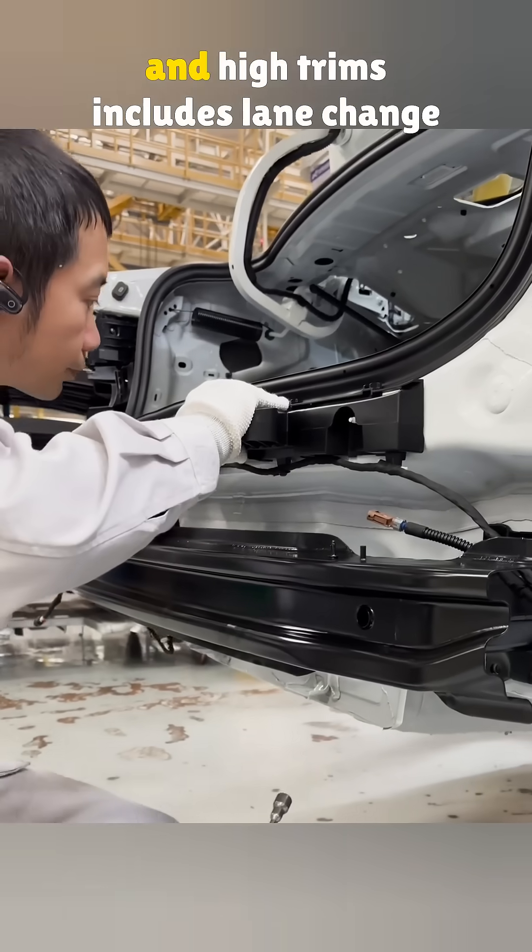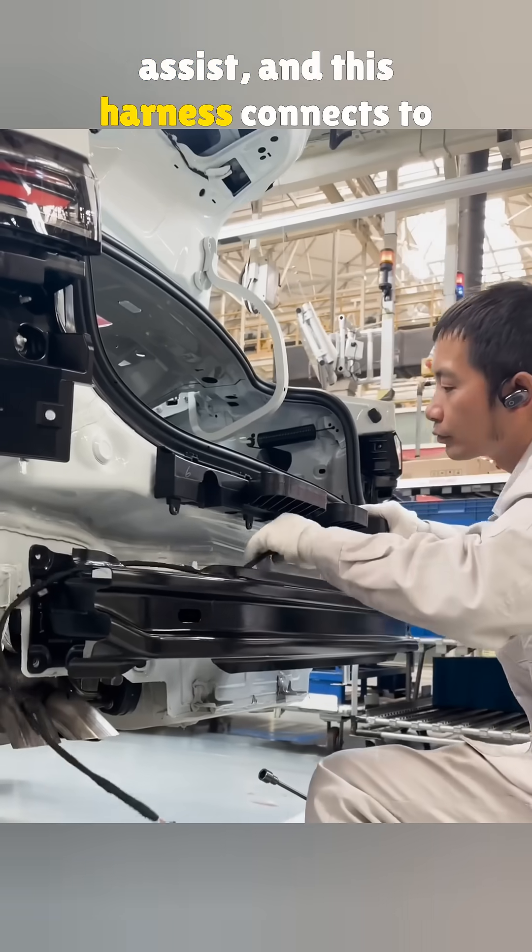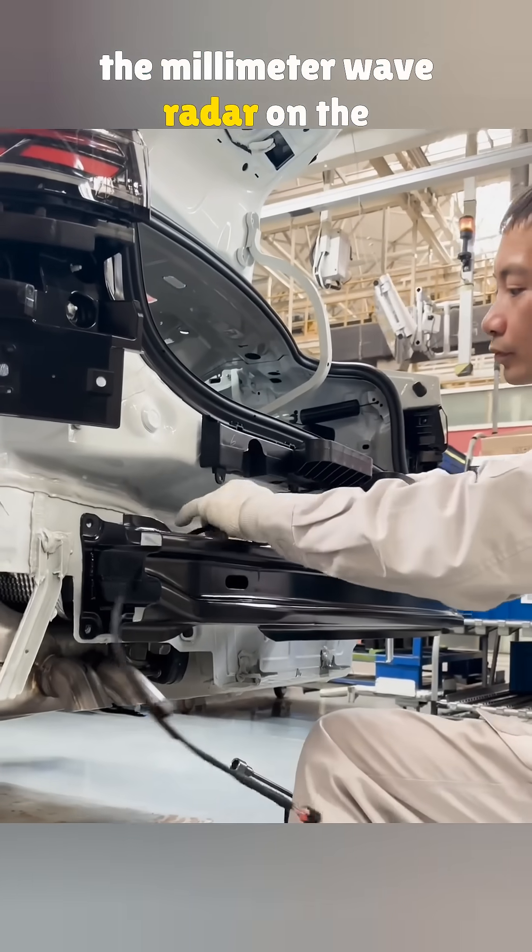The newer Jetta in the mid and high trims includes lane change assist, and this harness connects to the millimeter wave radar on the left.